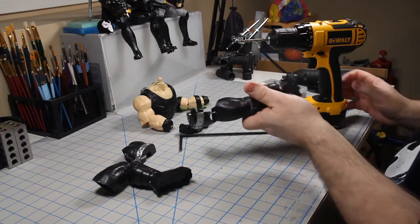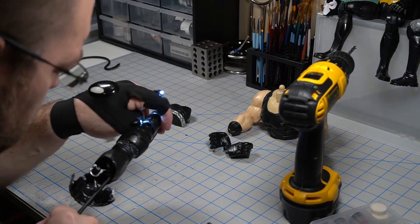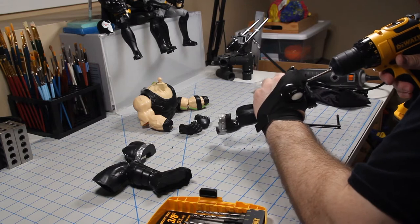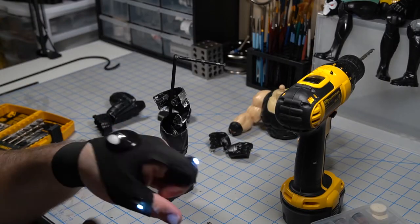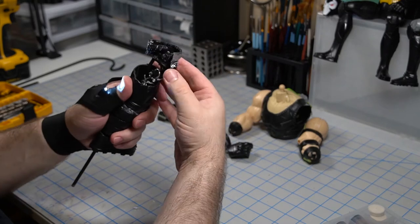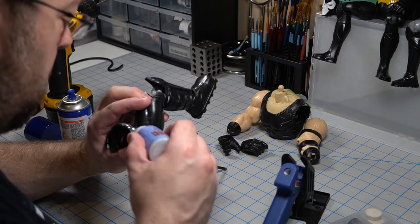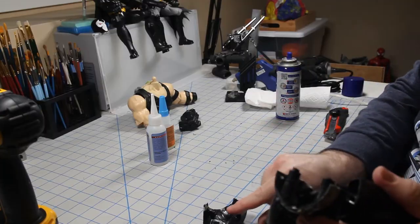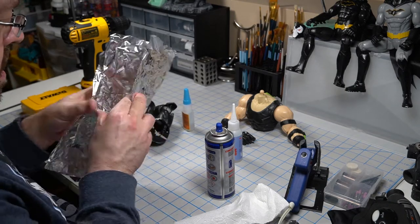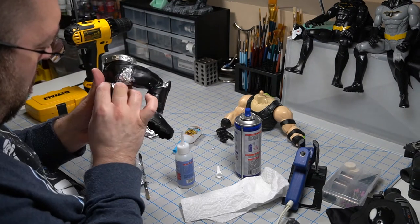I drilled a hole in his foot to let the extra length of the support come through and to later be slotted into the base to give the whole statue some extra stability. I broke out my light gloves that my friend gave me for Christmas a few years ago because I couldn't see where the rod was coming through — she doesn't believe me that I wear them. Once the support rod was in place, I could start gluing everything back together. From here, it was just a matter of using tin foil to stuff him like a Thanksgiving turkey.